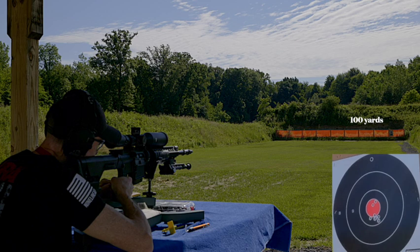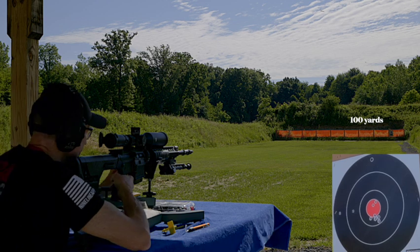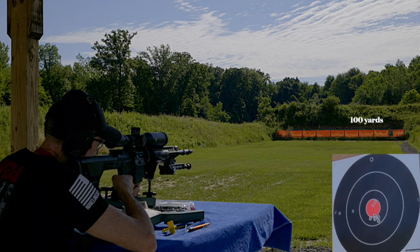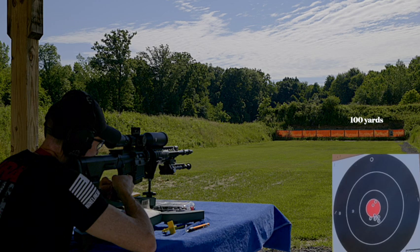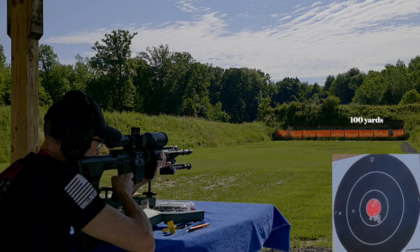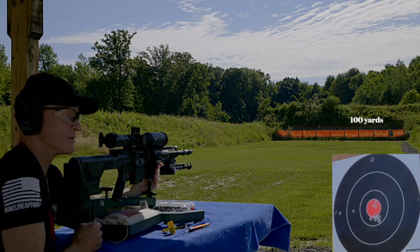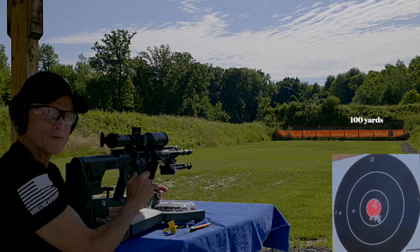I don't even need the spotting scope with this scope. It's on power 28, so that's where you want to zero it in — it's as high as power. You see what this barrel is capable of doing? That's why for an SHTF rifle you want a free-floating barrel.